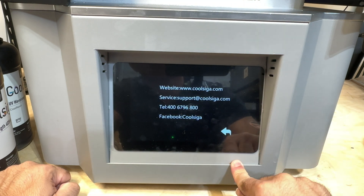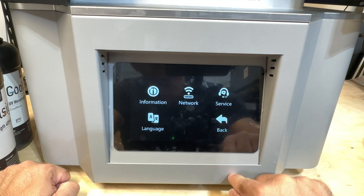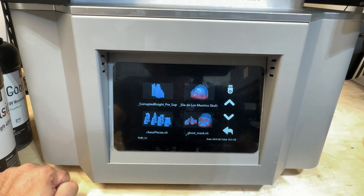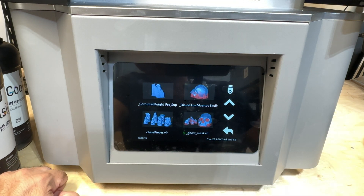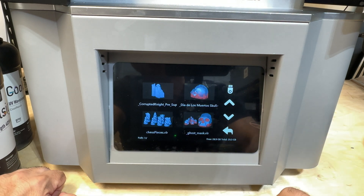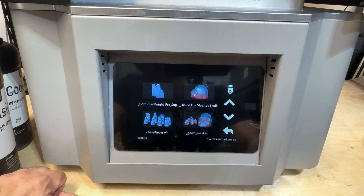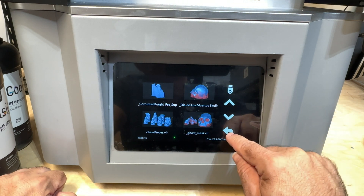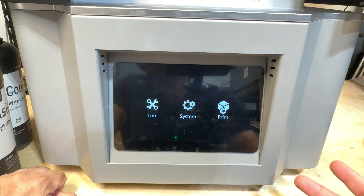You can go into network, you can actually call service — here's the information for service — and you can choose your languages. Going into print, here you can see the prints we've printed — quite a few. Like every printer we've had some failures and some that had supports harder than normal to remove. We did this Dia de los Muertos skull as well. I like the fact that everything is there in the history, and pretty much that's all there is to it.